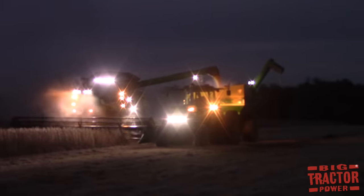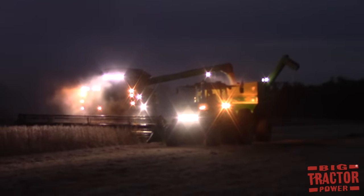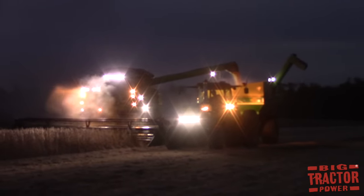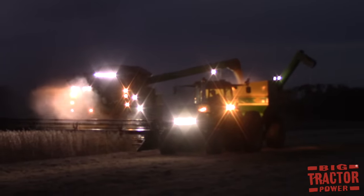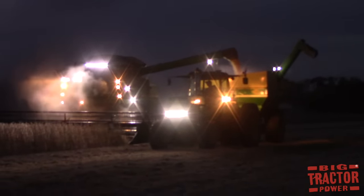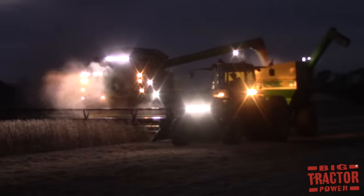During the later half of the 20th century, as farm equipment became larger it could cover more acres in a day, and that meant farmers did not stop at sundown. Lights across the machines would light up the night and allow the harvest to continue on after dark.